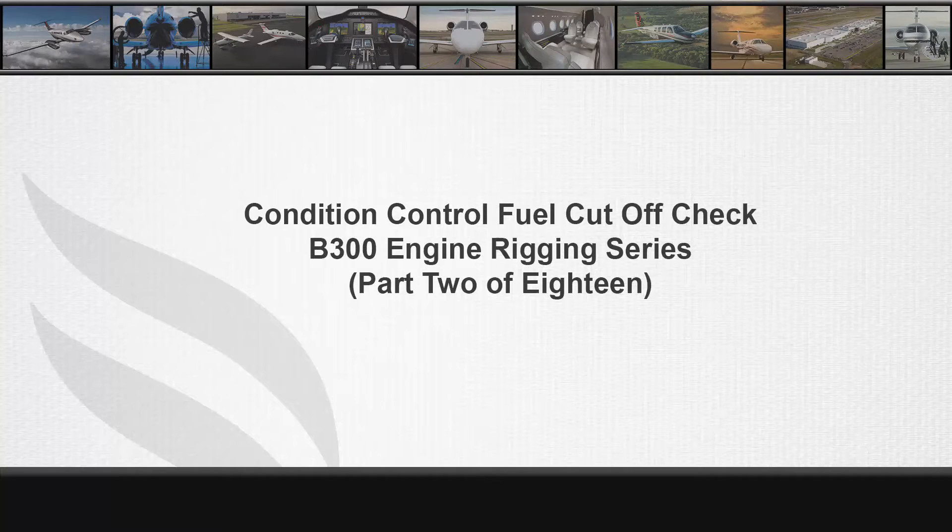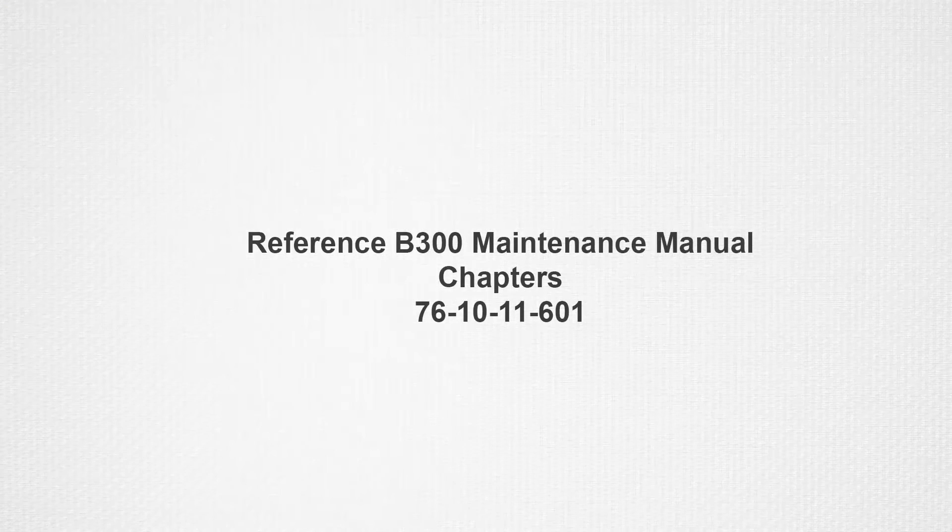Welcome to part 2 of 18 in the B300 series engine rigging video series. References for the condition control fuel cutoff check procedures can be found in the B300 series maintenance manual chapter 76-10-11-601.